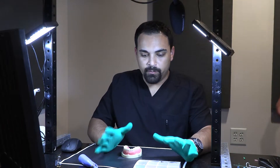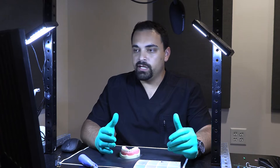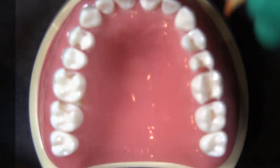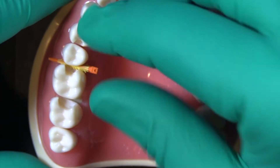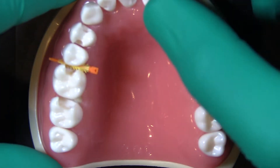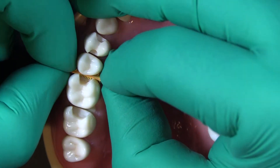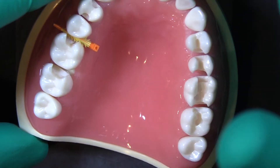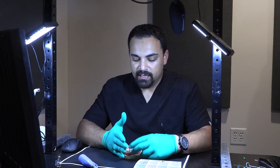Step one for me is to pre-wedge, and pre-wedging is going to go a long way in determining what needs to happen for this restoration to be successful. If this was on a tooth I had not prepped yet, I'm going to put a wedge in and then do my preparation — it tells me how deep I can prep without the wedge getting in the way. We want the wedge pushing our matrix band up against the margin of the tooth to get a seal.